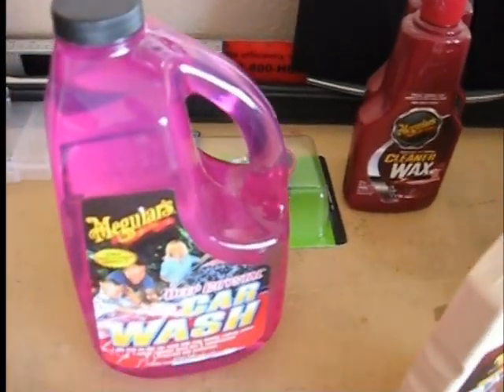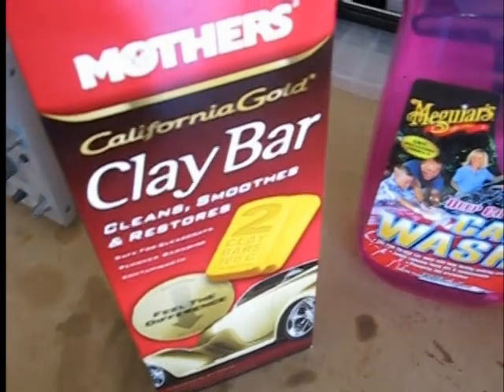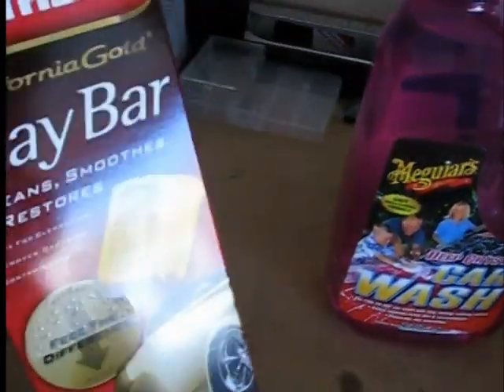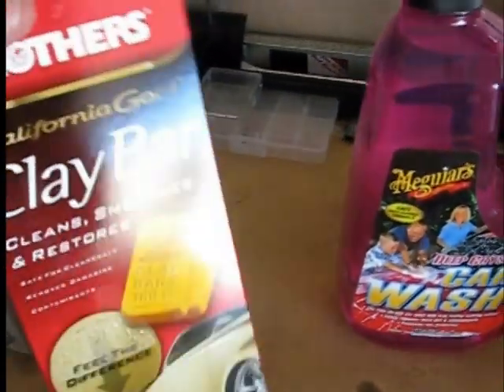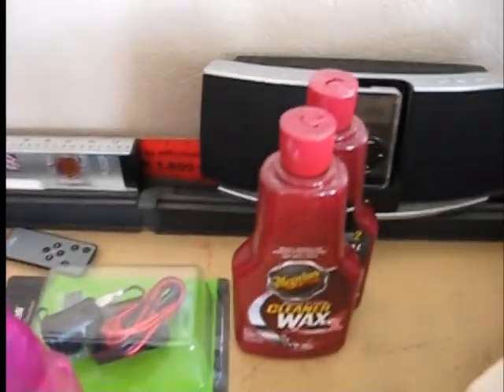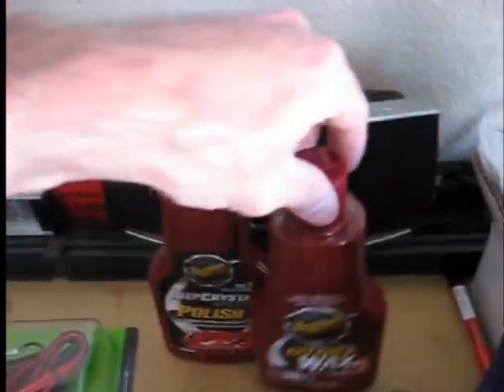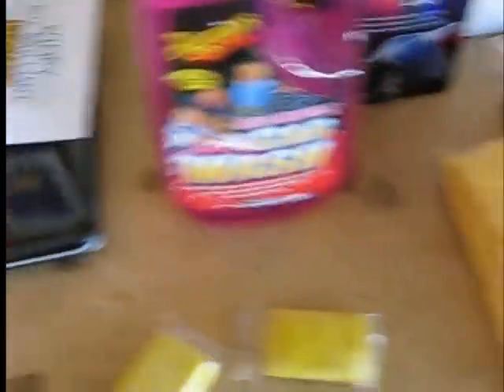He can use the Deep Crystal car wash in the future for all his washes. The Mother's California Gold is actually a better buy than it used to be — now you get two cloths and two bars of clay, whereas before it was just one bar and the fluid. Pete previously had cleaner wax which we likely won't need, but with all that said, we're ready to get started.